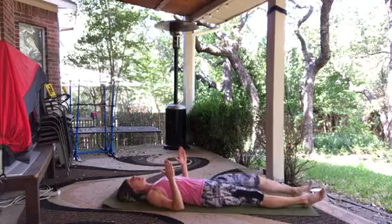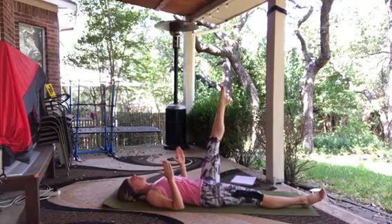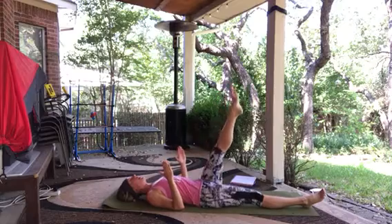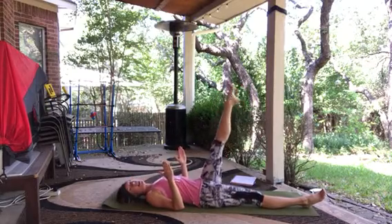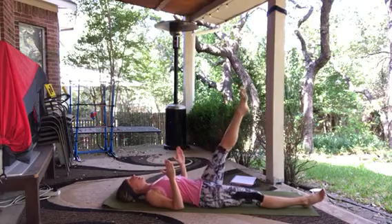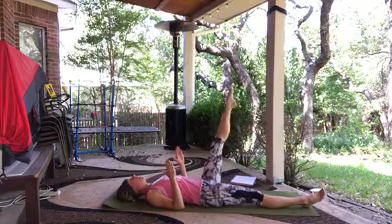Then bring it to the center, lay that leg down, draw the other one up — either bent or straight. Go across the body first and then out. Exhale to go across, inhale out. Exhale to go across, inhale out. Two more: exhale across, inhale out. And one more: exhale across, inhale out.